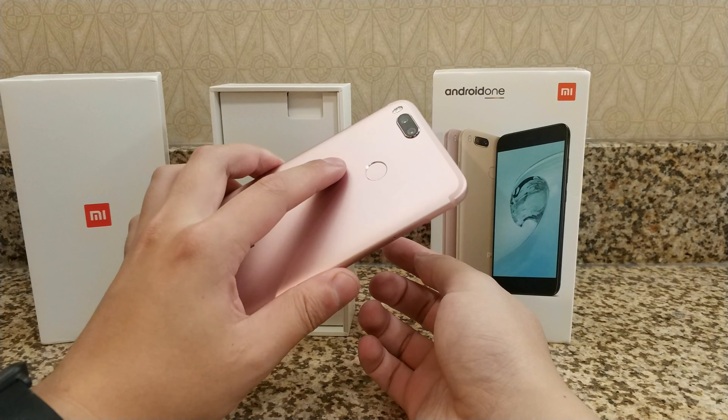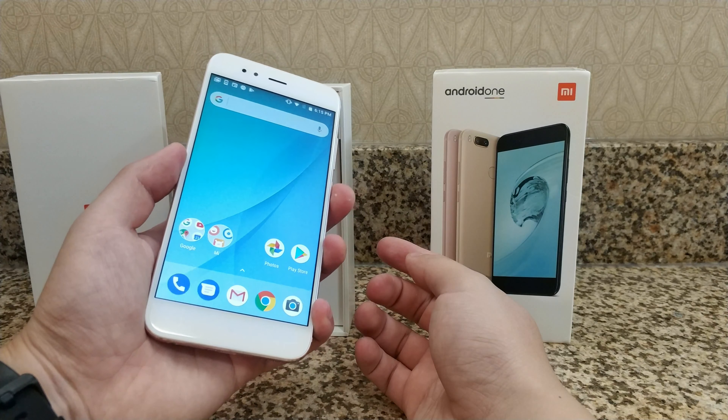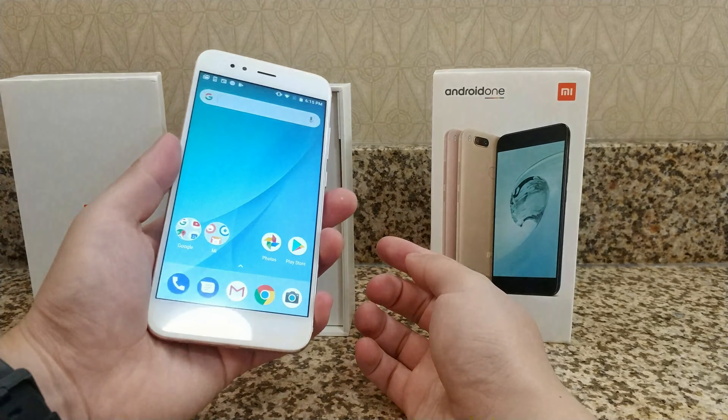A quick test of the fingerprint sensor — I've already set it up, so we'll see how fast it is. Not bad. Pretty much the same speed as the Mi 5X.